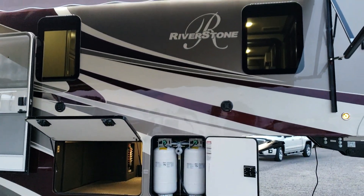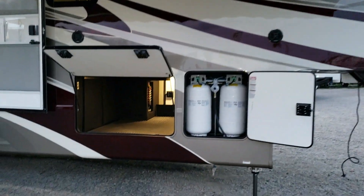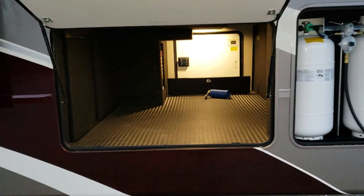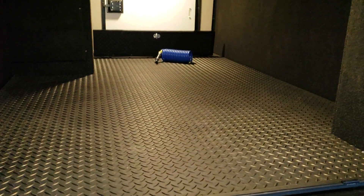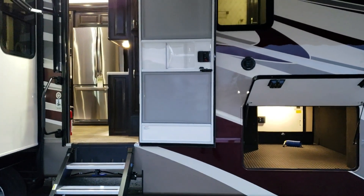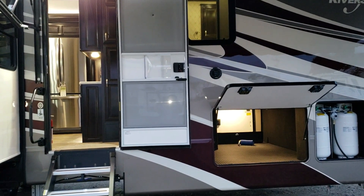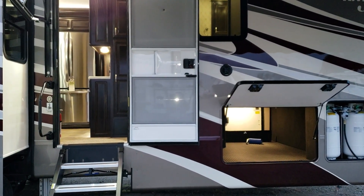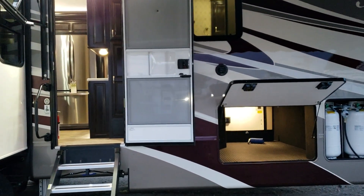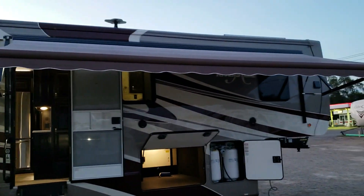There are two outdoor speakers and nice frameless dual-pane glass windows. There's a huge compartment that's nicely finished with a rubber mat floor and an electric outlet. The entry door is 32 inches wide with a screen door that also has a plastic storm-window-type material, which is removable so you can leave the door open on a nice day without losing your air conditioning. The main awning is also protected in the metal wrap.